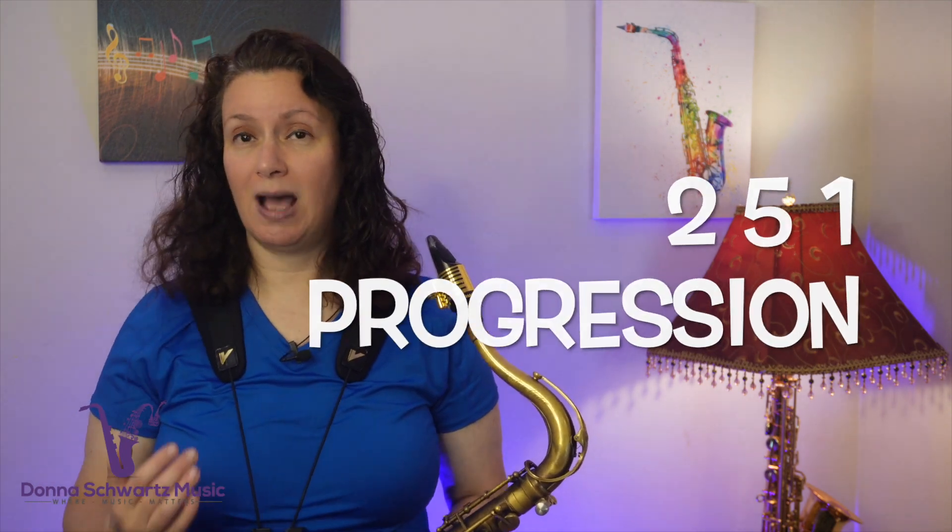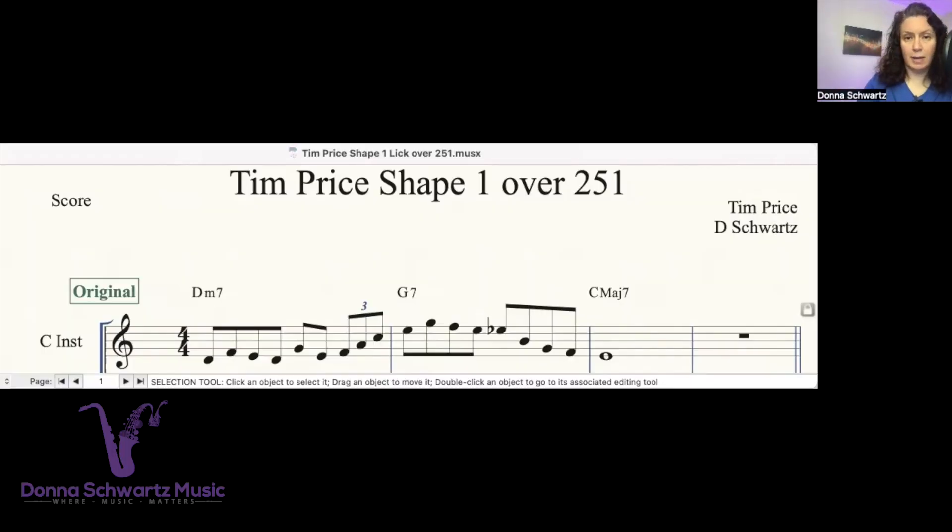Tim calls this shape number one. It's essentially a pattern or a lick over the 251 chord progression. I'm going to be playing this in concert C. Let's listen to the lick. This is the most common chord progression — one of the most common chord progressions in jazz.